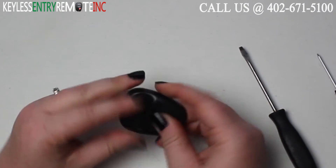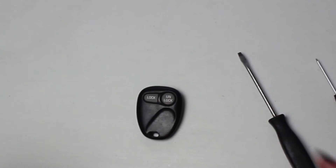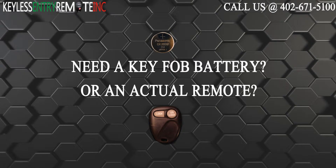When the battery is back into place, you can snap the key fob back together and you're done. If you need to order a replacement battery or an actual key fob remote, click on the link in the description below.